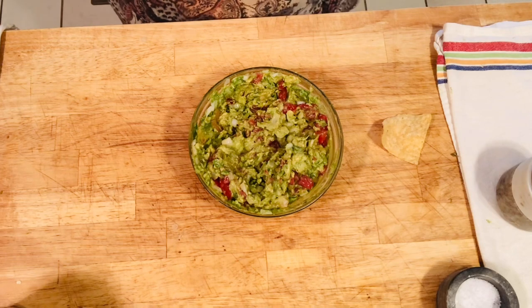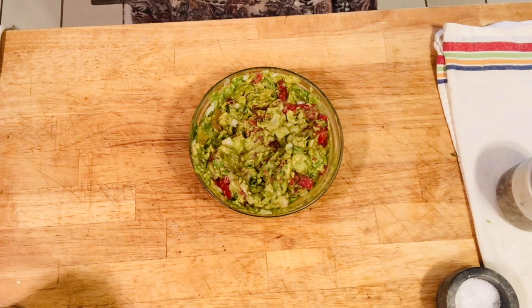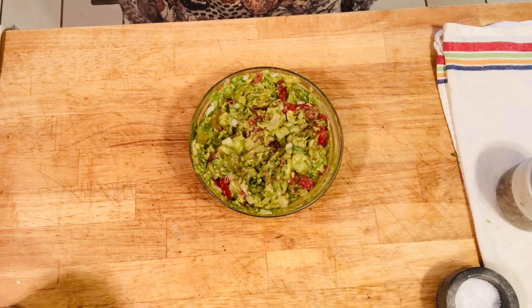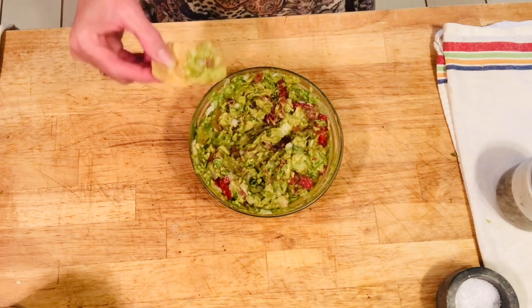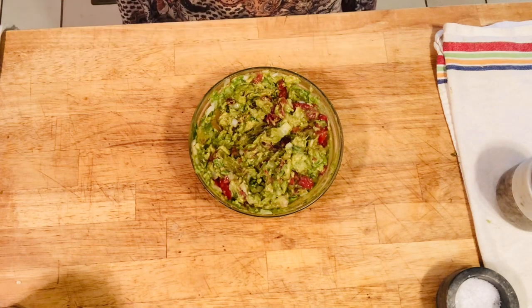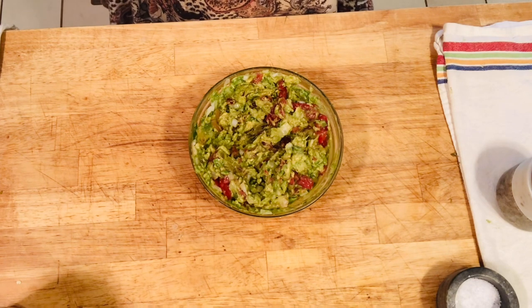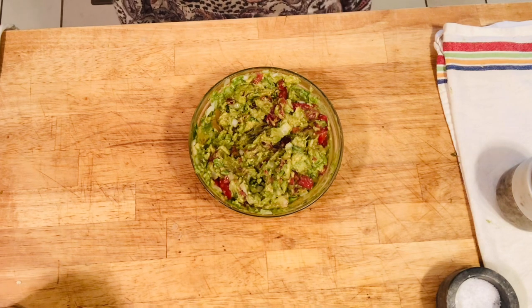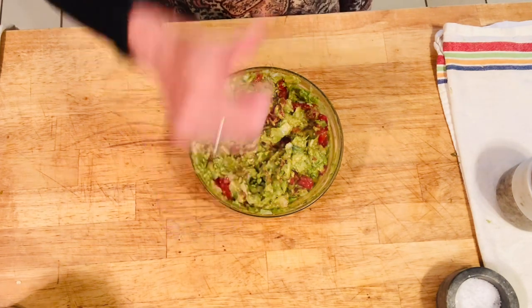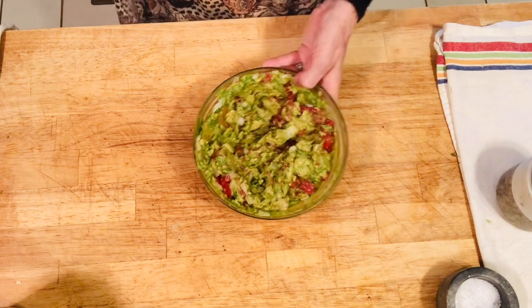Unbelievably delicious — really, really good. Let's try another one. This is so perfect. So if you've never made guacamole, you can see how easy it is — super delicious. Let's give one more bite. I hope you give this a try, it's fantastic!